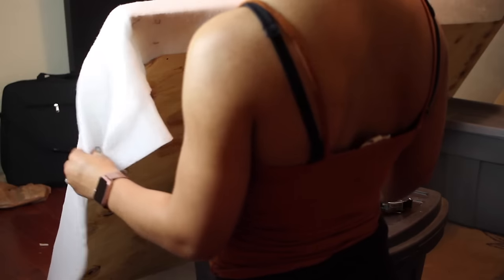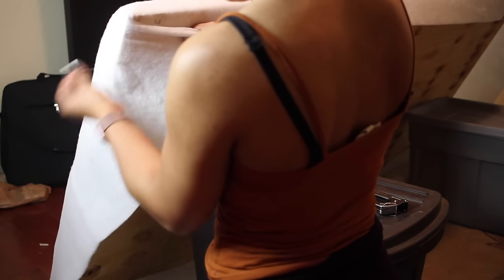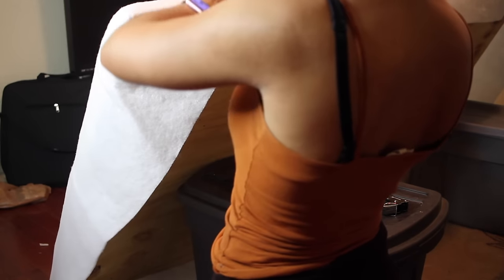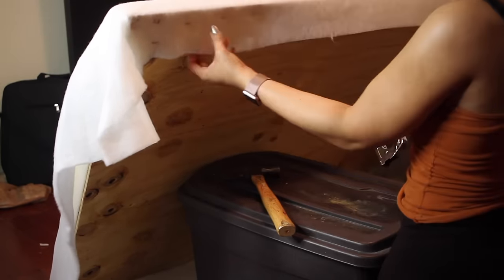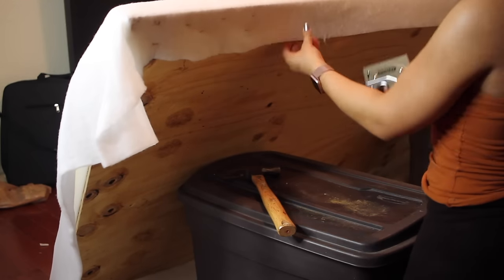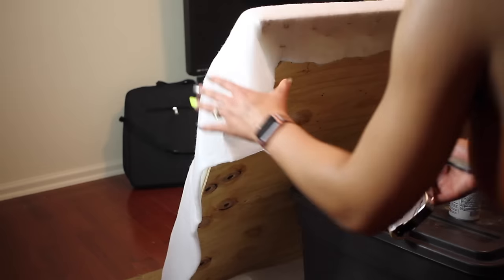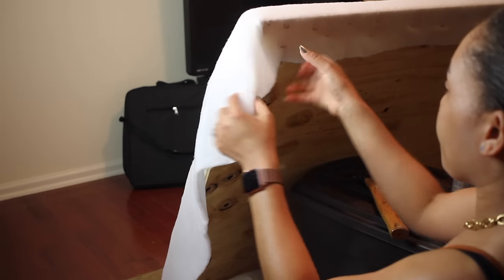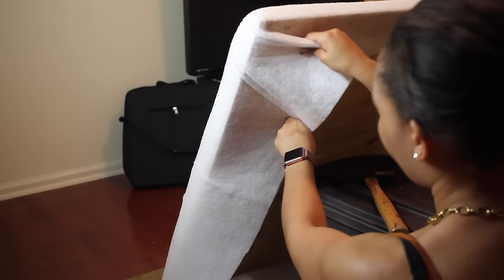After that, fold over your batting to see where you want to place it before you staple it. You just want to map out what you want to do before you actually do it. Then go ahead and staple going straight across from left to right. I like an up and down motion shaped like a triangle as I staple — you don't want to put staples just anywhere. Make sure you get your corners nice and snug.